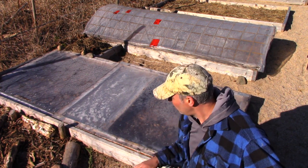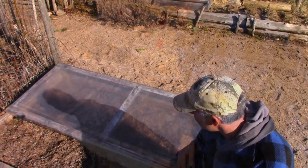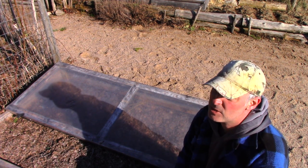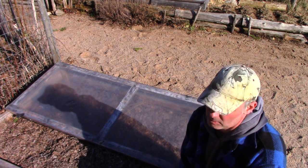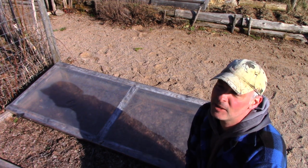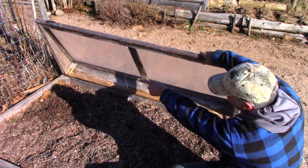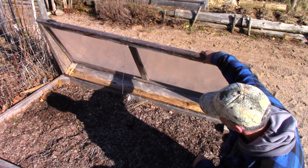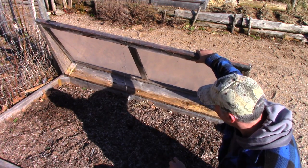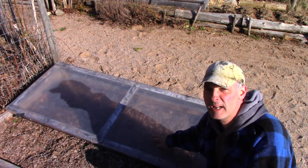Remember, these microclimates just move the season ahead a little bit — it's April right now but inside here it's more like May. This neat little rig is the lid off one of my cold frames. I dismantled my cold frames and went with the more portable, mobile, temporary microclimate idea. This lid has two triangle-shape supports; it's all one piece and light enough to pick up — maybe 25 to 30 pounds at most.